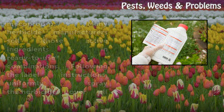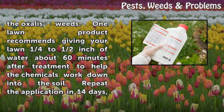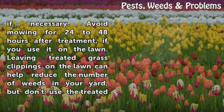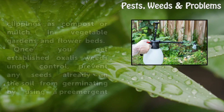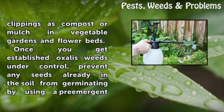Following the label instructions, uniformly spray the herbicide over all the Oxalis weeds. One lawn product recommends giving your lawn one quarter to half inch of water about 60 minutes after treatment to help the chemicals work down into the soil. Repeat the application in 14 days if necessary. Avoid mowing for 24 to 48 hours after treatment if you use it on the lawn. Leaving treated grass clippings on the lawn can help reduce the number of weeds in your yard, but don't use the treated clippings as compost or mulch in vegetable gardens and flower beds.